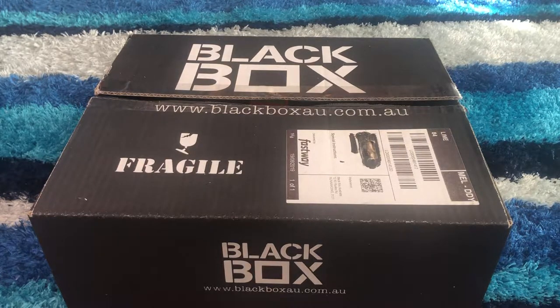Hello everybody, welcome back to my channel. Today I'm going to be unboxing a black box from Black Box Australia. I was lucky enough to be sent another one — I also did one last week that is up on my channel if you'd like to have a look, but it is last month's so it'll be a bit different.